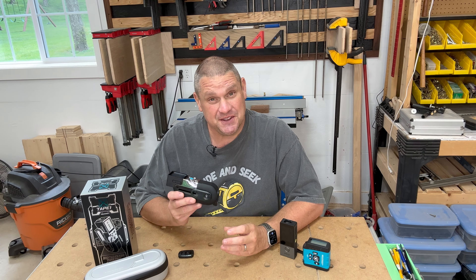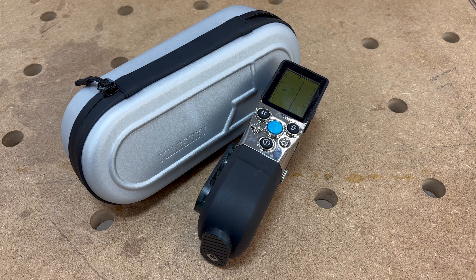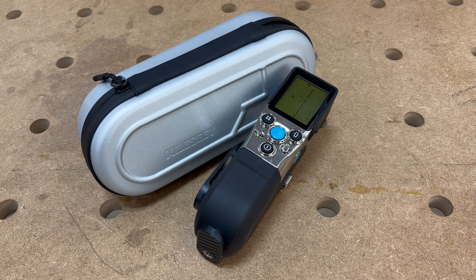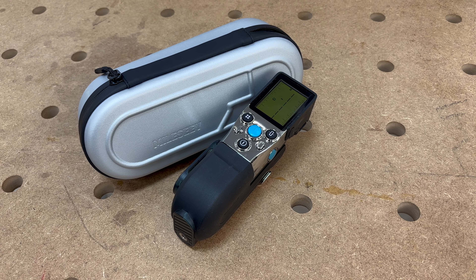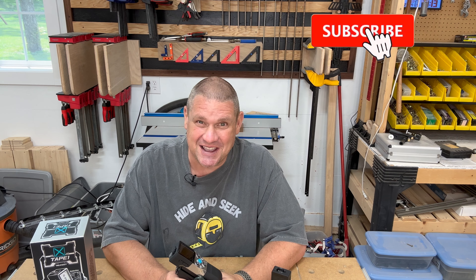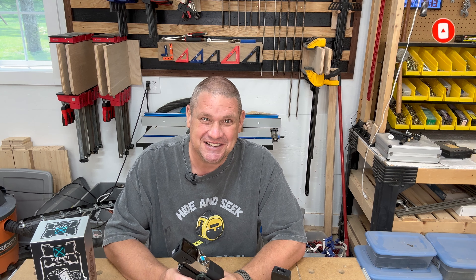That takes us through all the functions available with the amazing Milesey X Tape One. I really hope you enjoyed checking out this amazing piece of technology on today's Tool Tech Talk. Milesey is currently in a crowdfunding campaign for the X Tape One — if you're interested in getting your hands on this tool before anybody else, check out the links below. Take advantage of the early bird pricing: right now you can get the X Tape for $199, which is a $200 savings. Thanks to Milesey for the sneak peek — hit subscribe, leave a like and a comment, and until next time, take care!